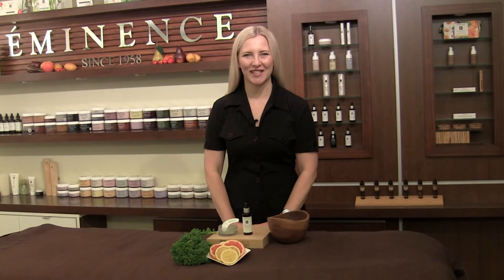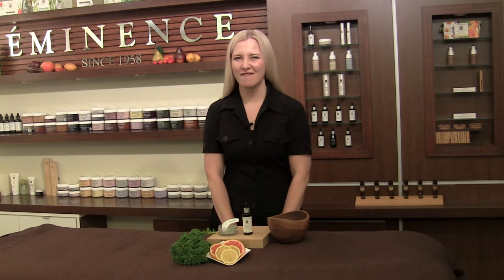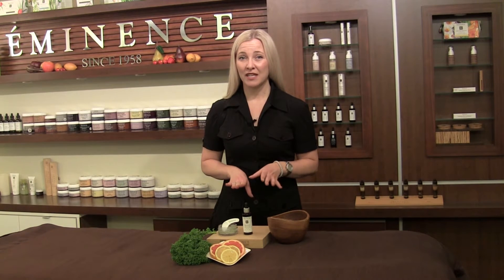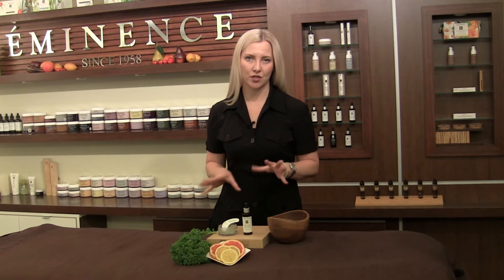Hi, I'm Natalie with Eminence Organic Skin Care for the perfect SOS Mixology Mix for you today. This is going to help revive that dull complexion and I'm using two great products. The first is our Citrus & Kale Potent C&E Mask and then we're going to add a couple drops of our gorgeous 8 Greens Youth Serum.